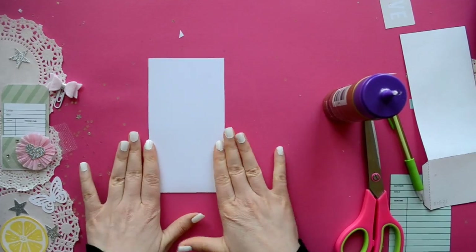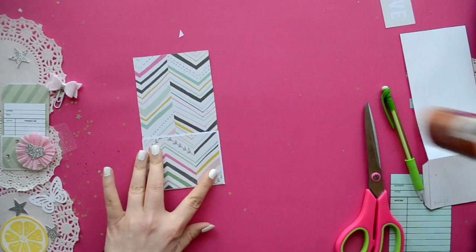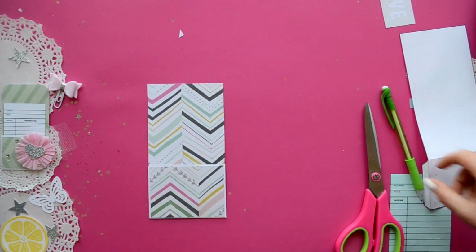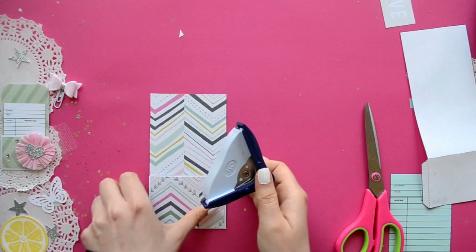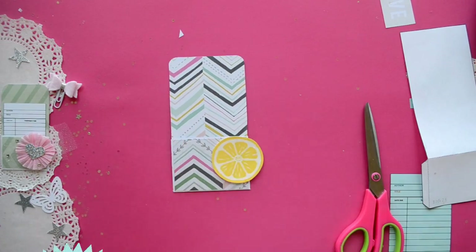I'm just going to glue the little tabs on the back side. And on the corners, I like to have them rounded — you can use a washi tape roll, trace around the edge and cut it out, or you can use a corner rounder.